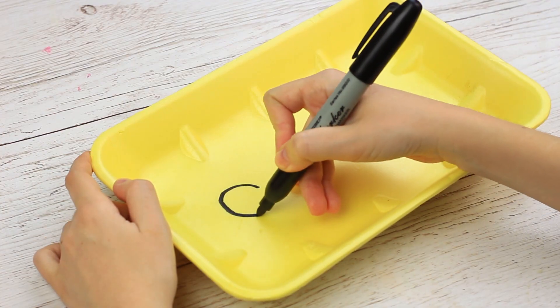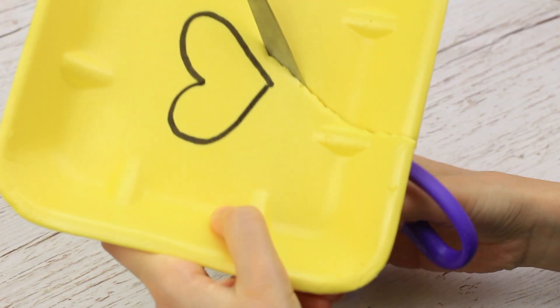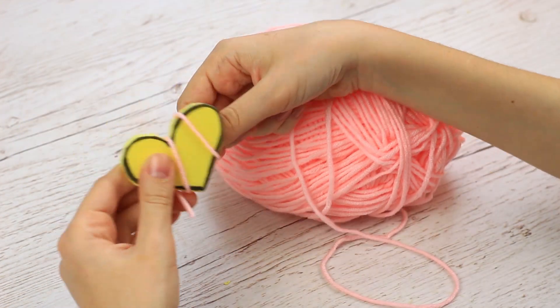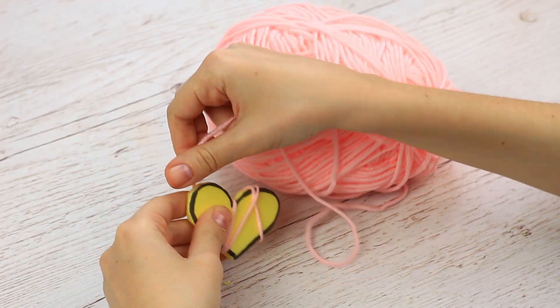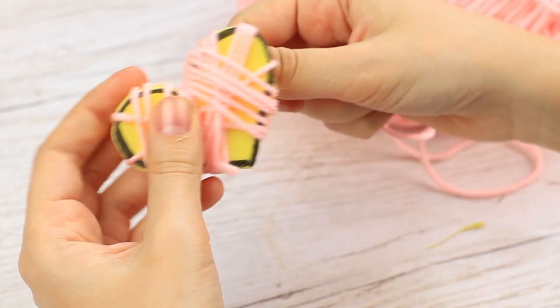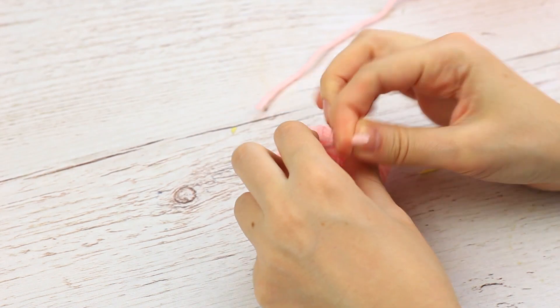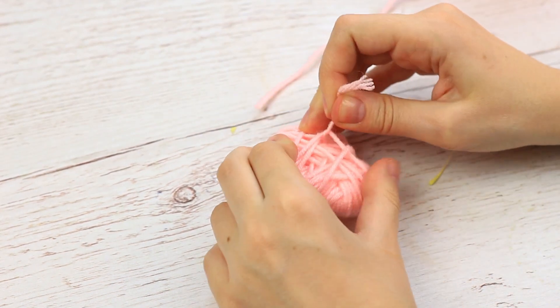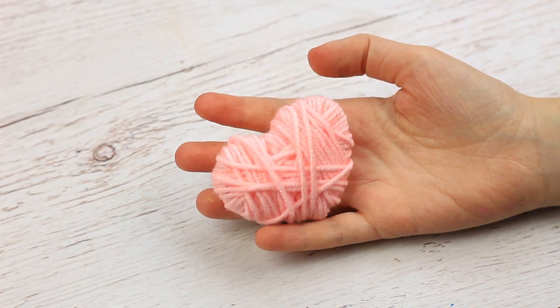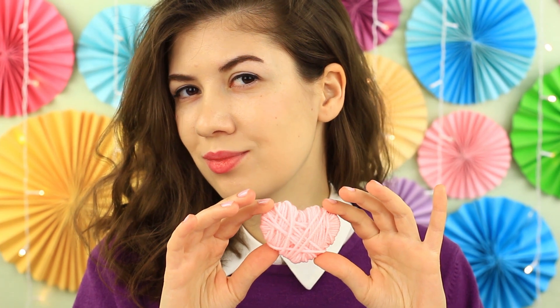Draw a heart on a foam food container. Cut it out. Wrap pink yarn around the template. Cut off the excess and fasten the end. You can use this soft pink heart as a cute embellishment, or attach a keychain ring to keep your keys on.